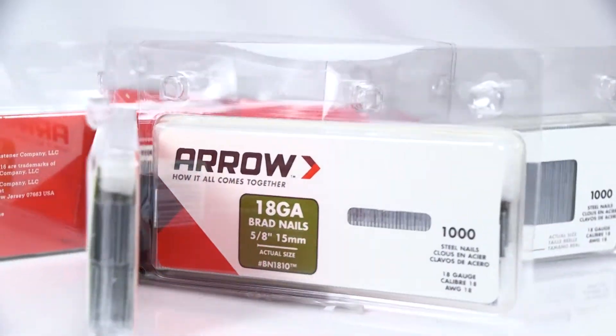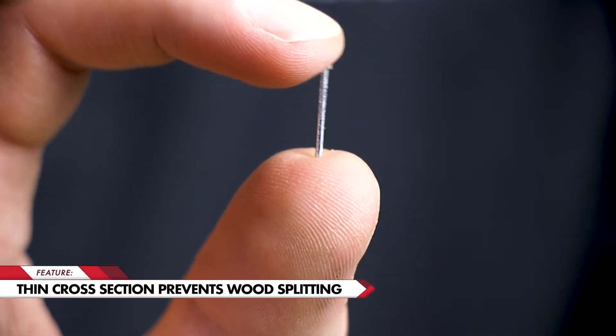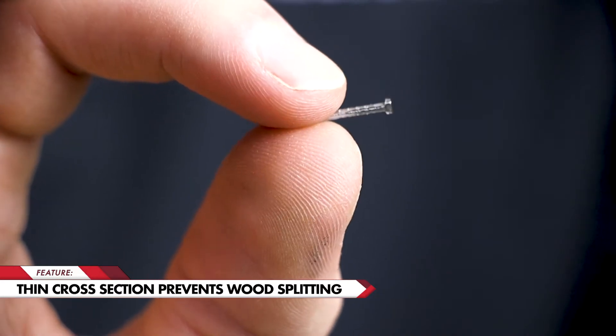Precision made from durable steel, these brad nails are ready to tackle anything you can throw at them. Our 18-gauge nails have a thin cross section, making them less likely to split wood or damage your workpiece.